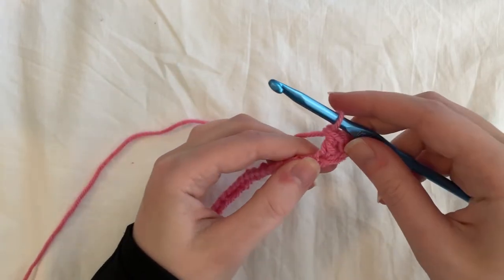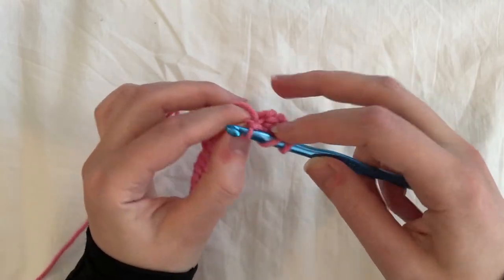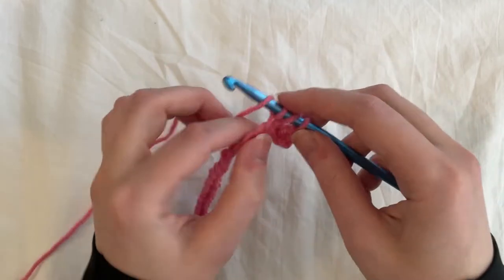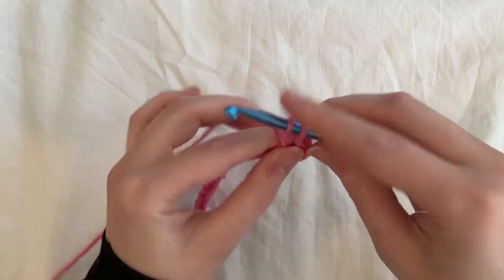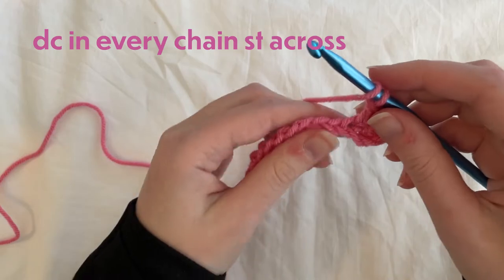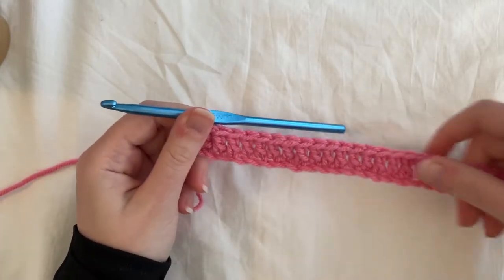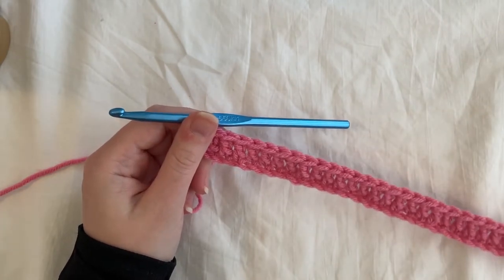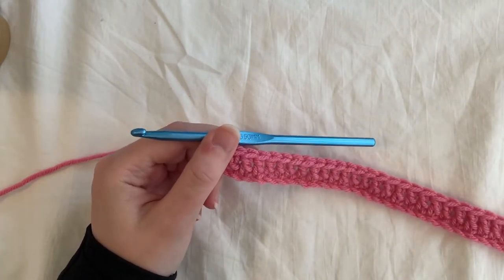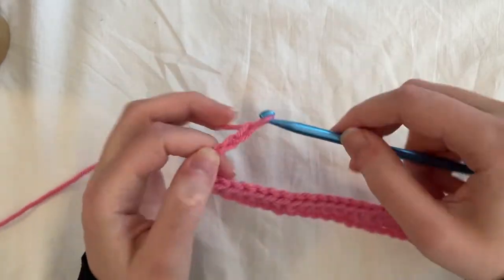And that's a double crochet. Again: yarn over, insert, pull up a loop so you have three, yarn over, pull through two, yarn over, pull through two. So we finished row one, and after each row we're going to chain. How many you chain depends on the next row. Right now the next row is going to be treble crochets, so we're going to chain three — one, two, three — and turn.